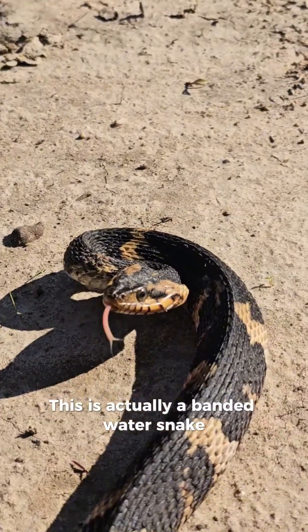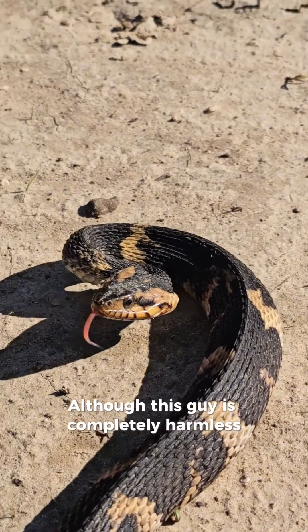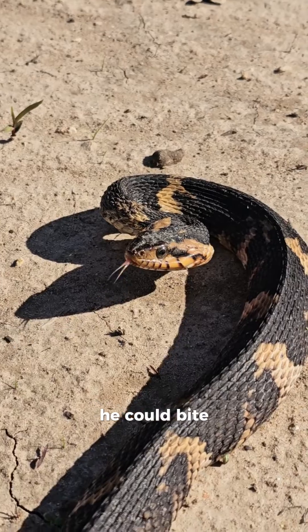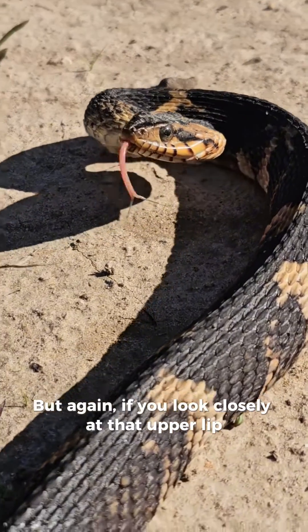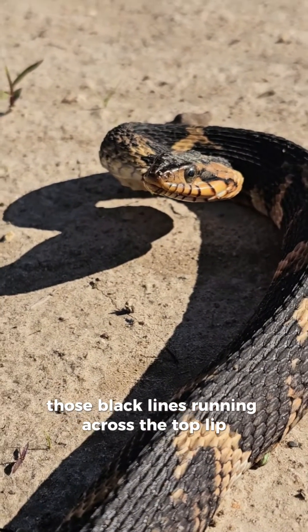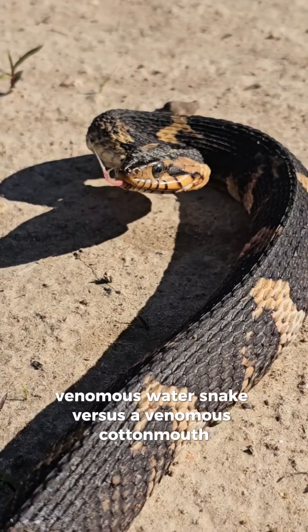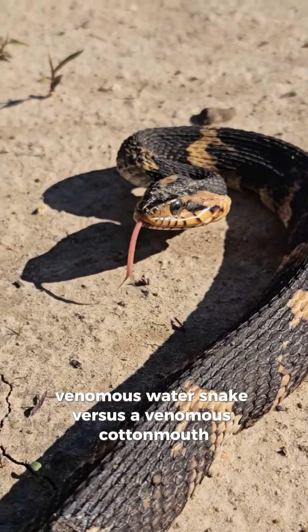This is actually a banded water snake. They commonly get misidentified as a venomous cottonmouth. Although this guy is completely harmless, he could bite. But again, if you look closely at that upper lip, you see those black striations — those black lines running across the top. That's a great way to quickly identify a non-venomous water snake versus a venomous cottonmouth.